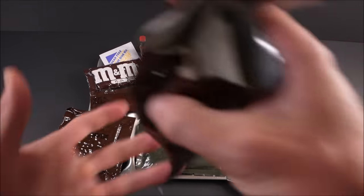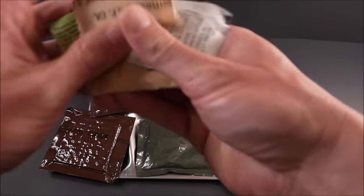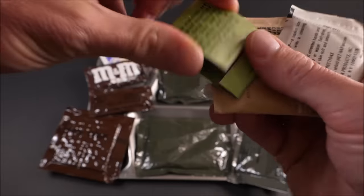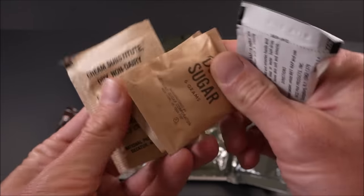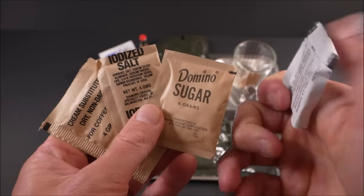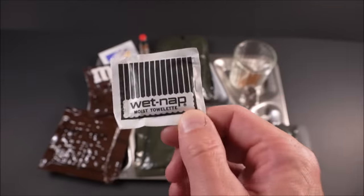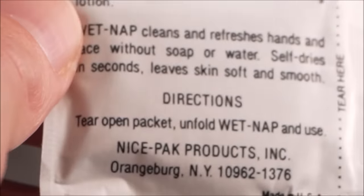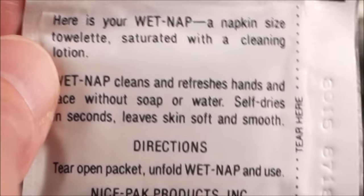The rest of it gives you everything you need: toilet paper, matches, chewing gum, creamer, sugar, four grams of iodized salt, and the best of the best — wet nap moist towelette by Nice Pack Products Incorporated out of Orangeburg, New York.